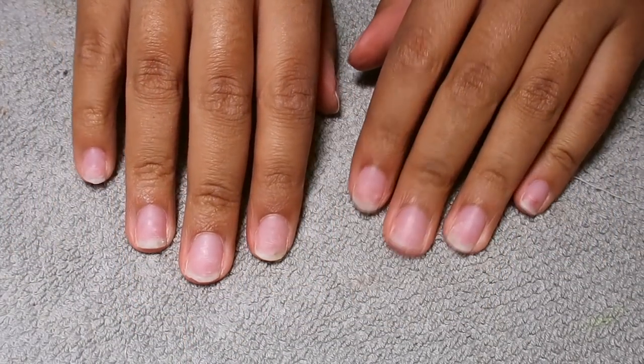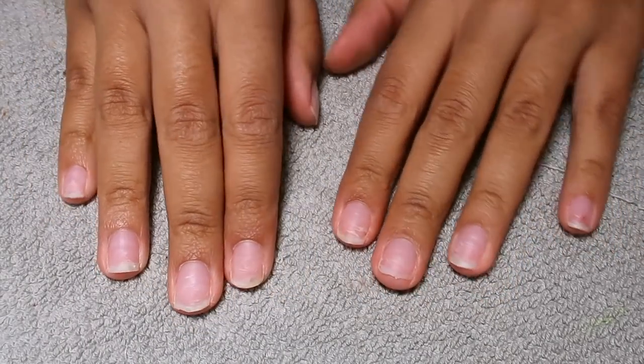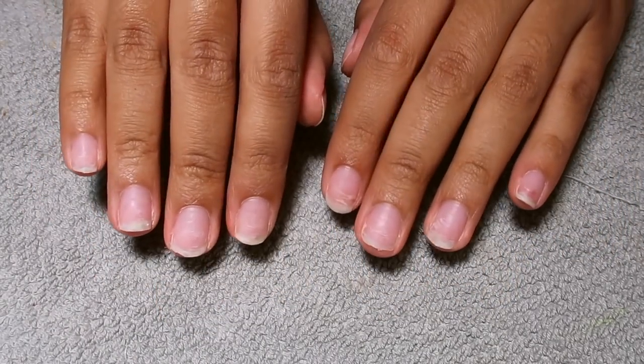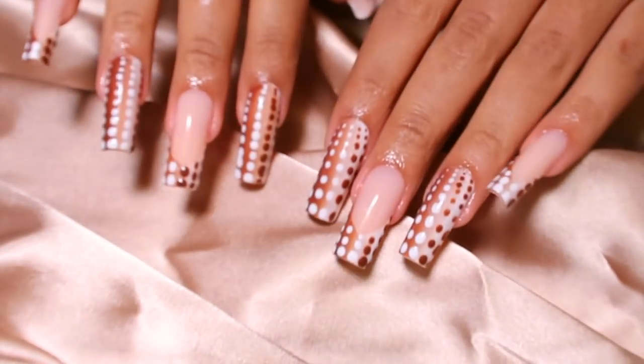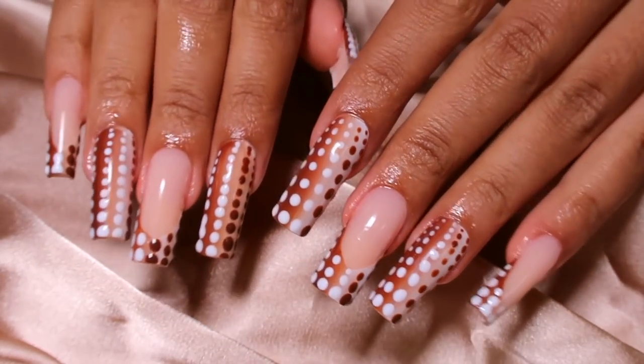Hello everyone and welcome back to my channel! Today's video is going to be a nail DIY video. If you want to see my nails go from this to done, make sure you keep watching. Don't forget to click that subscribe button down below.